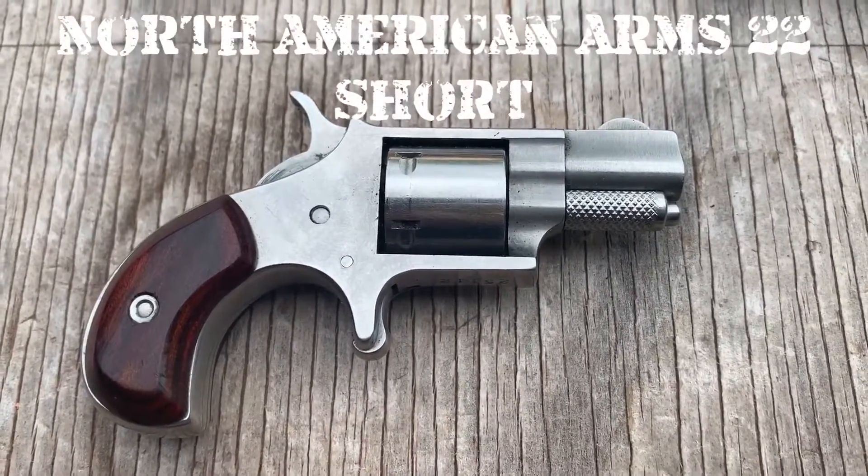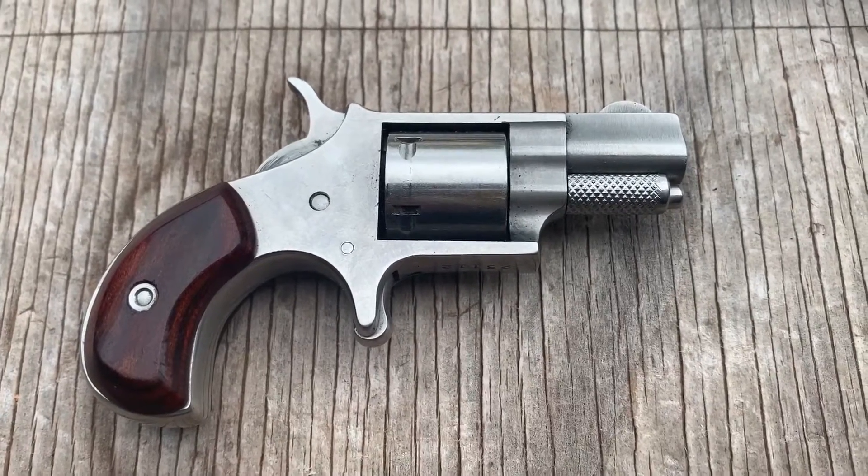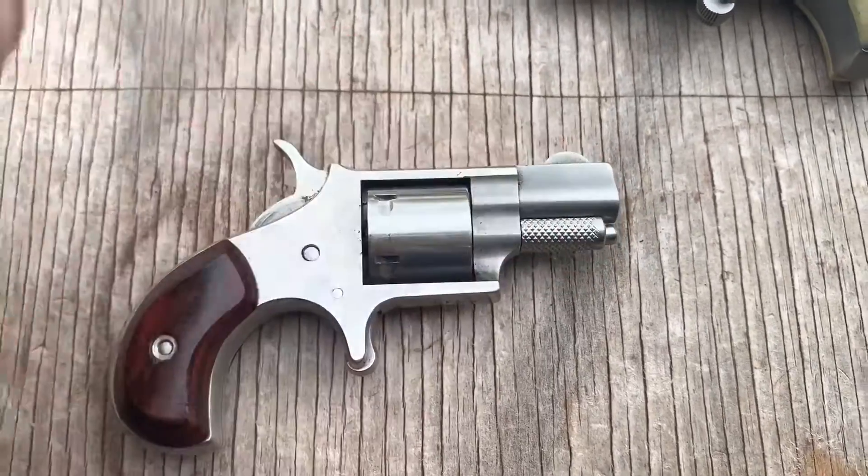This is the smallest gun that North American Arms makes. This one's chambered in .22 short, and it's pretty little. Here's my finger next to it. You can almost hide it with just a finger.